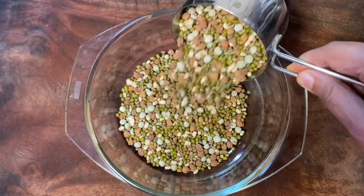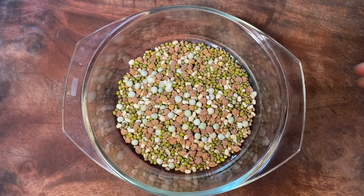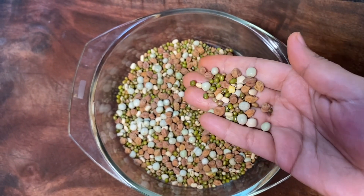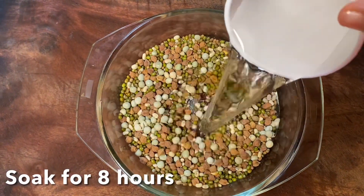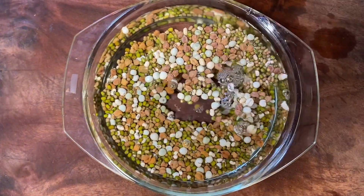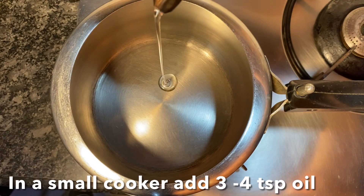For this, soak about one cup of mixed pulses. You can see there are four types of pulses: green gram, black channa, dried green peas, and black-eyed beans. Add enough water and soak for about seven to eight hours or overnight.